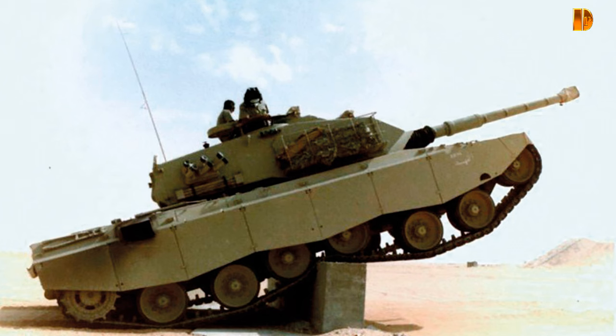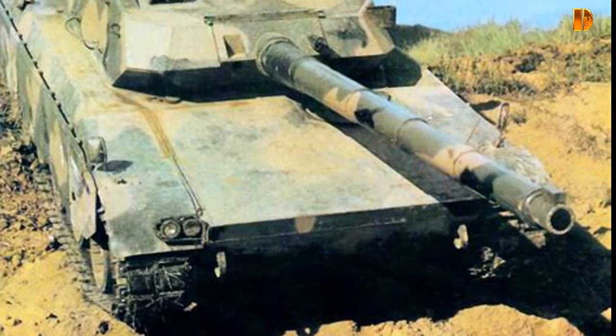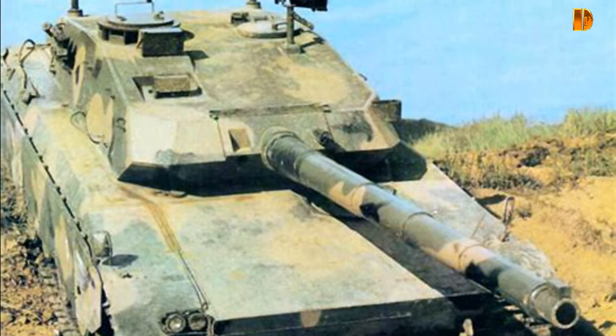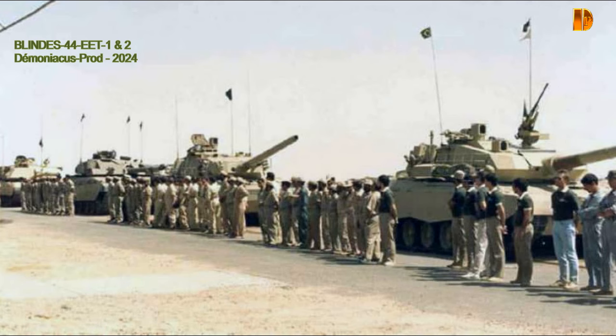Ils sont restés en service limité avec le régiment jusqu'en 2013, date à laquelle ils ont été retirés du service et exposés. Le prototype 105mm vit maintenant dans le musée militaire Conde Linhares, tandis que le E.E.T.2 120mm réside dans le centre d'instruction blindé de Rio de Janeiro.